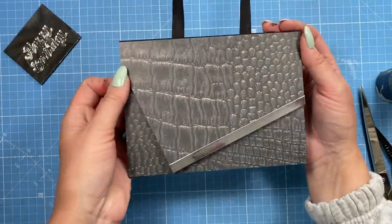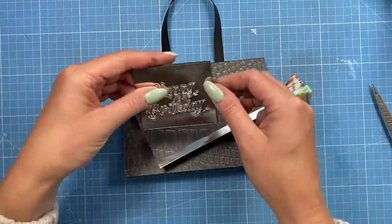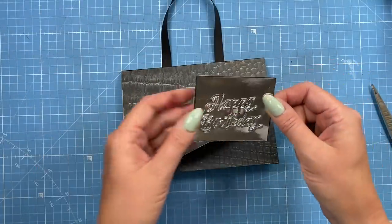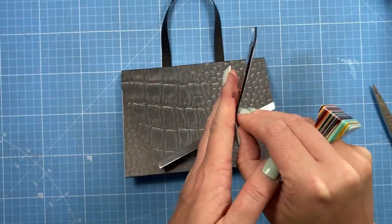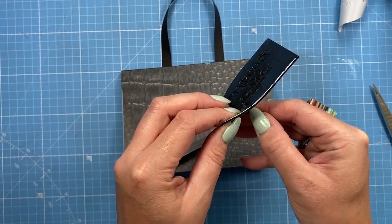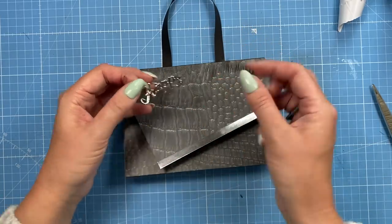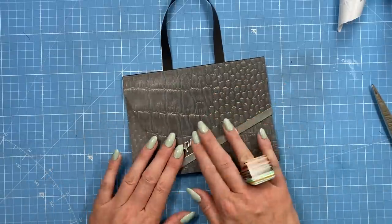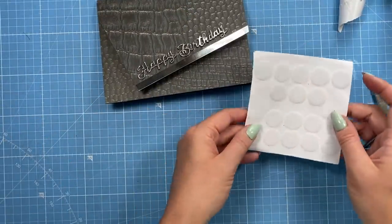That really does turn it into more of a handbag style. You could add a little charm, some beads, or a gift tag. What I've done is taken the 'Happy Birthday' from the die set, cut it in silver to make it look like the branding of a handbag, cut it with foam double-sided adhesive. I'm carefully removing the release paper and placing it — I think along there looks quite nice, something a bit different.